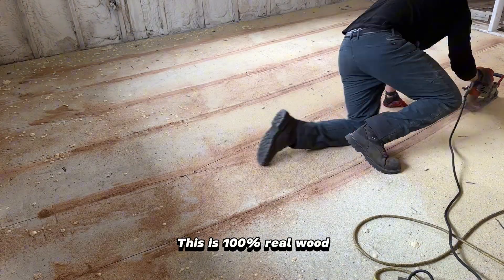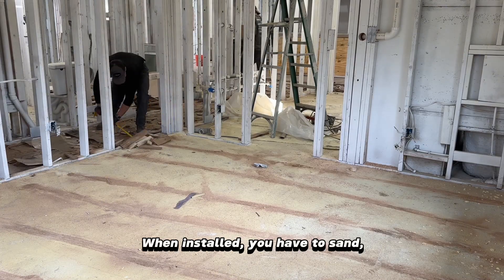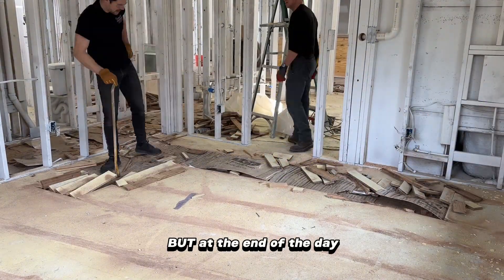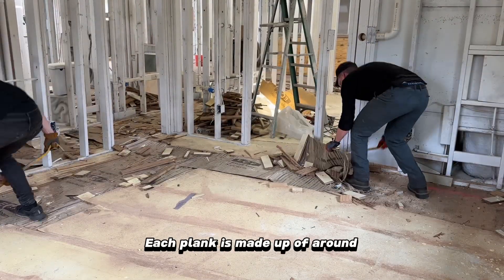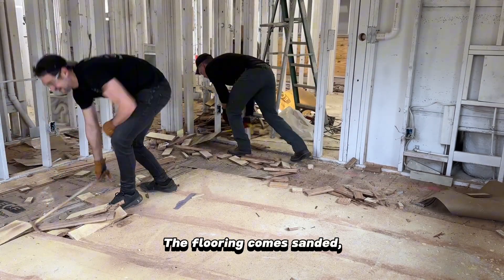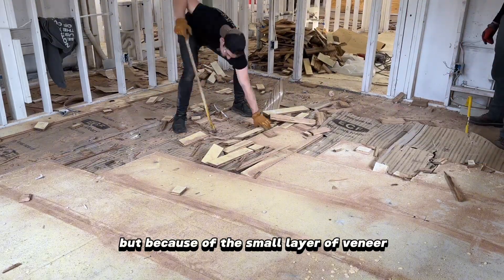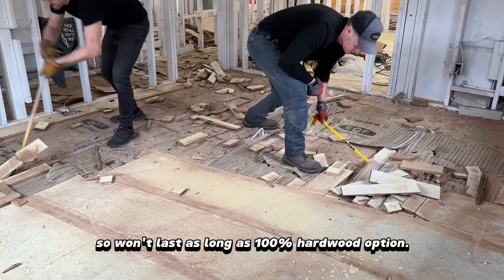First is solid hardwood. This is 100% real wood and it comes in unfinished planks. When installed you have to sand, stain, and apply a finish to complete the flooring. Out of all three flooring types this option would be the most labor intensive, but at the end of the day has the biggest return on investment for the value of your home. Second is engineered wood flooring. Each plank is made up of around 85% composite material and 15% real wood veneer. The flooring comes sanded, stained, and finished already out of the box — all it would need is to be installed. This route isn't as labor intensive as hardwood flooring, but because of the small layer of veneer it can't be refinished so it won't last as long as the 100% hardwood option.